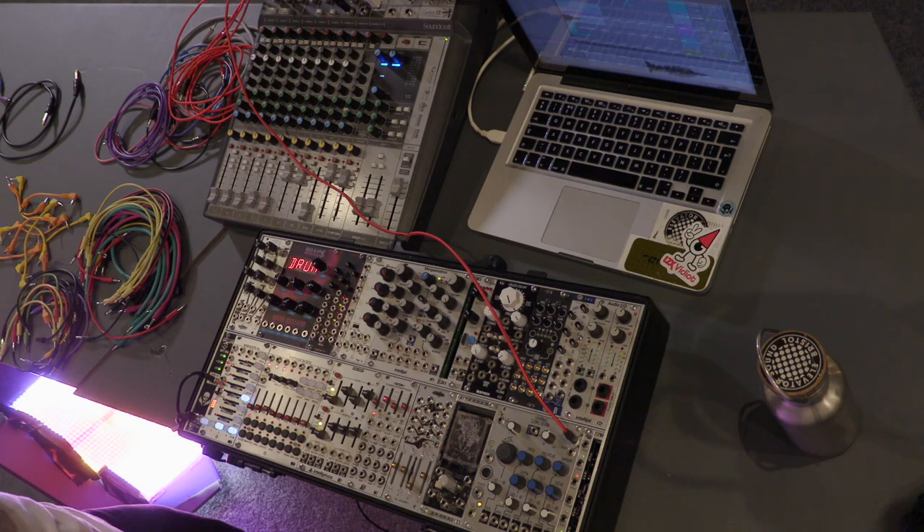Are there any questions about sound design stuff, or what to buy, what not to buy? Come into the shop and buy all the synths — that's my advice. Maybe not necessarily, I think everyone has such a different approach to it.